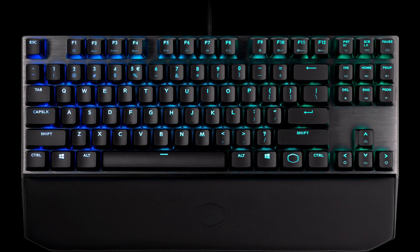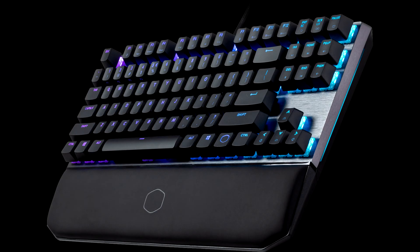The RGB lighting of the keys is very even and bright. As with almost all RGB keyboards, the additional symbols on the number keys are a little bit weaker, but this is hardly noticeable. All keys are individually addressable and programmable. The additional LED strips on the front and side panels set the keyboard off perfectly.